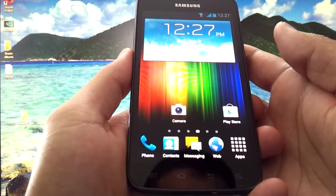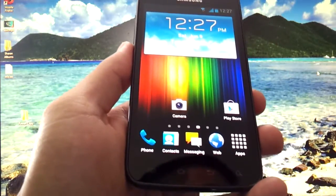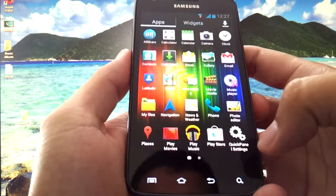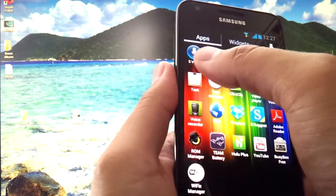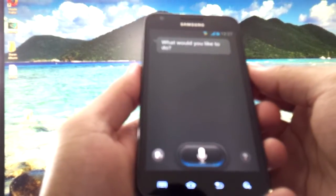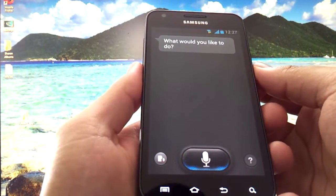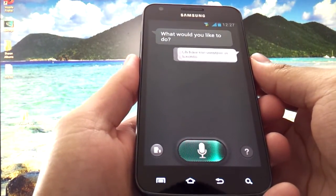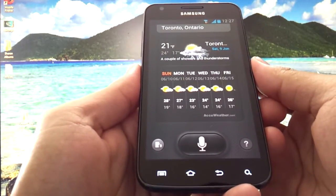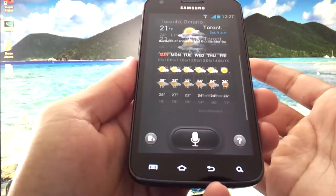A lot of the Galaxy S3 wallpapers and apps are included. That's right — Galaxy S3 apps, some of the live wallpapers and generic wallpapers are included. Let me give you a quick demo. The infamous S Voice is included. How is the weather in Toronto? Here is the weather for Toronto, Ontario. As you can see, it works pretty good — it's pretty fluid.